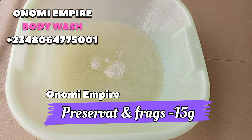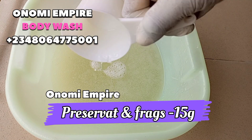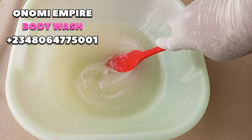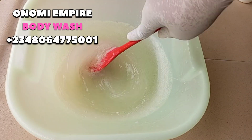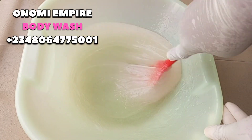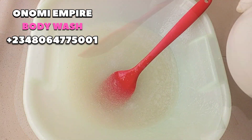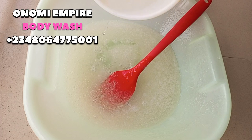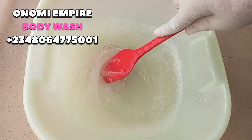Next we want to add fragrance and a preservative. For this formulation, we use 5 grams of fragrance and 10 grams of preservative, making 15 grams total. You could increase your fragrance, but my fragrance was very strong so there was no need to use much more.